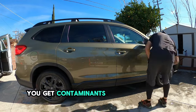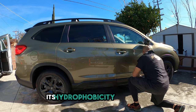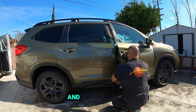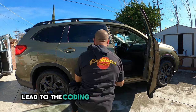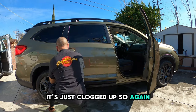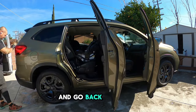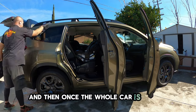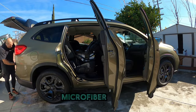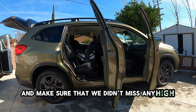You get contaminants on your ceramic coating, and what ends up happening is that you clog its hydrophobic properties. That's going to make the coating look like it's failing, but it's actually not — it's just clogged up. We want to make sure that we use the proper towels to remove the coating and go back around it. Then, once the whole car is coated, I will go around it one more time with two clean microfiber towels to make sure we didn't miss any high spots.